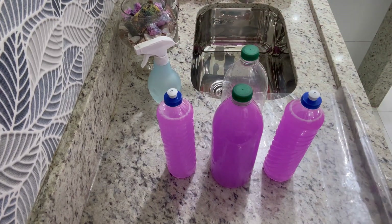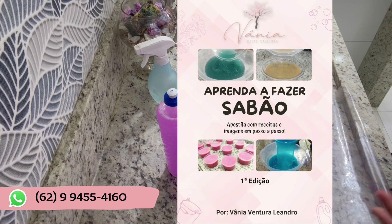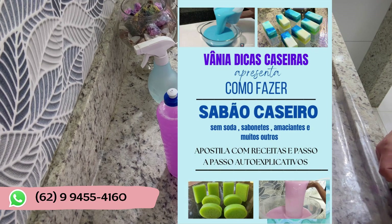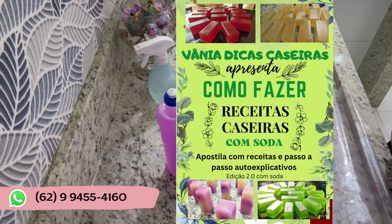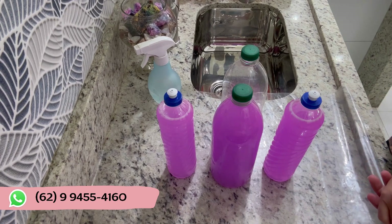Eu queria falar para vocês das apostilas do canal Vani Dicas Caseiras. O canal está com quatro apostilas em PDF digital, enviadas por e-mail ou WhatsApp. A primeira é com soda, com 10 grandes receitas. A segunda, sem soda, com 20 receitas variadas. A terceira, sem soda também, com 20 receitas variadas e únicas. A quarta apostila é só de sabão em barra, com 20 receitas. Mandem mensagem no WhatsApp de vendas para adquirir a sua.